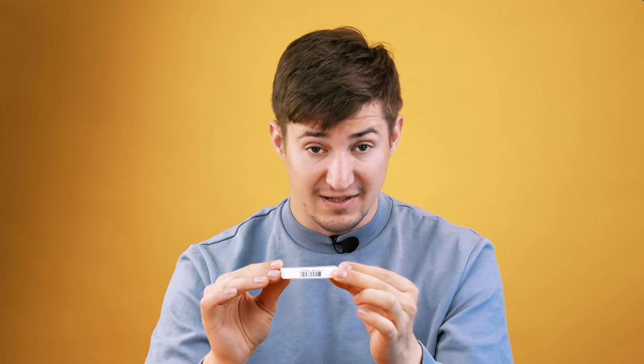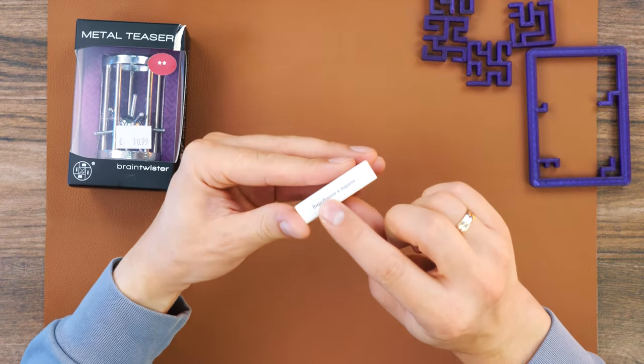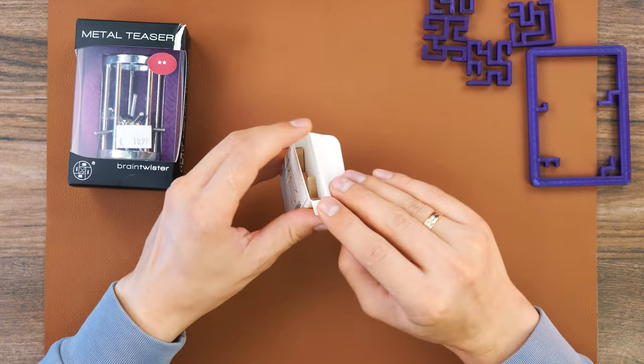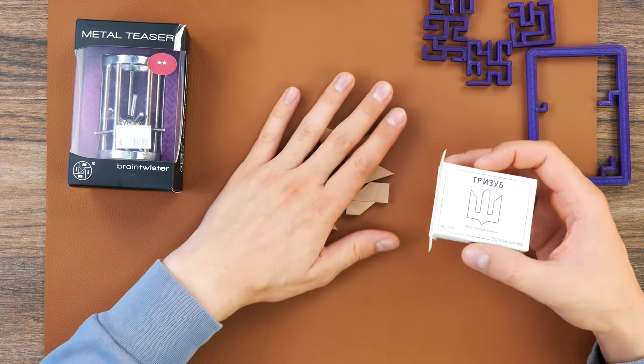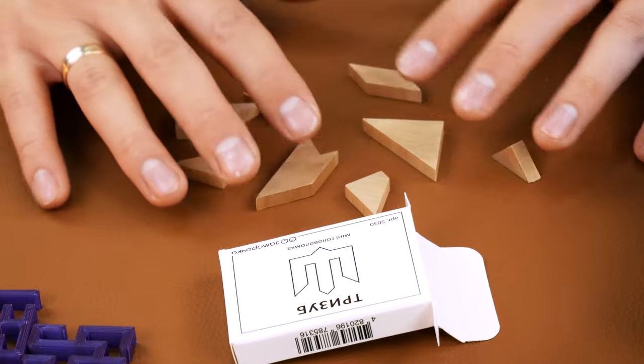but this one is much more complicated. So let's start with it. It's time to solve the puzzle called Trident, which is made in Ukraine. This is not the puzzle Ukraine which we solved several videos back. The Trident puzzle is much more complicated, and it consists of these elements of different shapes.